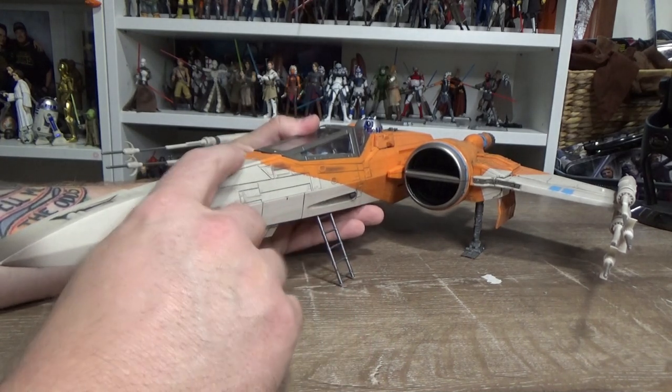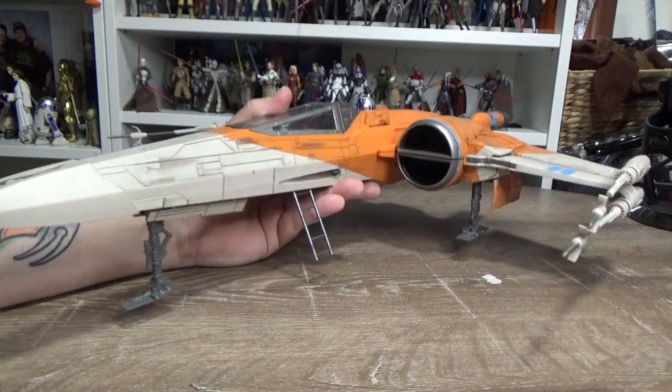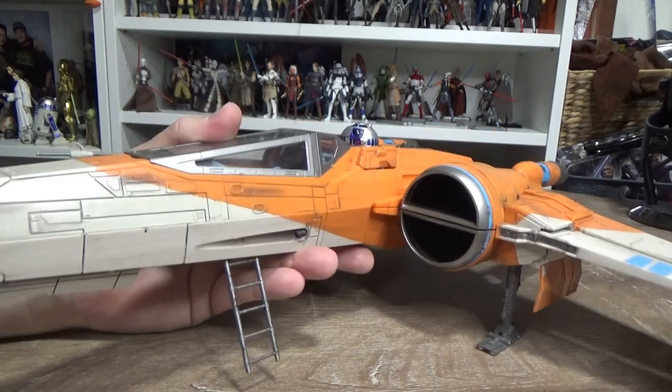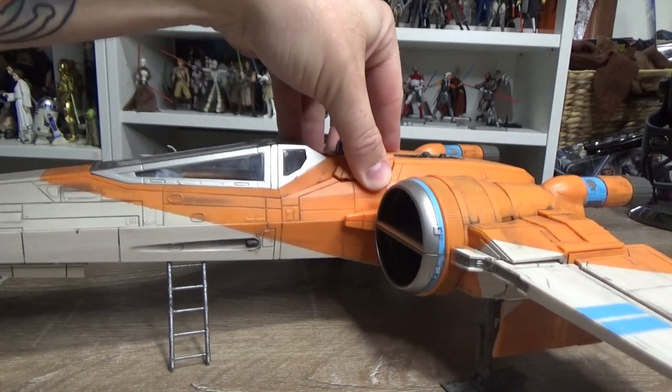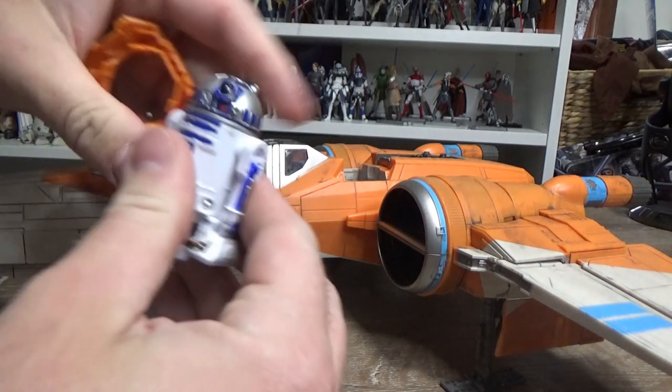Unfortunately, the vehicle that came out back in 2015 with the black X-Wing was absolutely garbage - and yes, I did buy it. I don't own it anymore... well, I think it's just buried somewhere in the shed. I currently have R2-D2 in the droid slot.